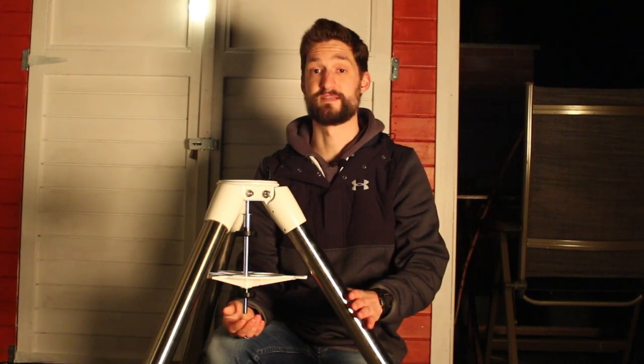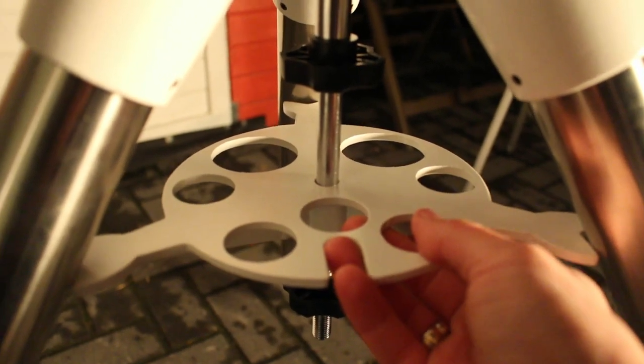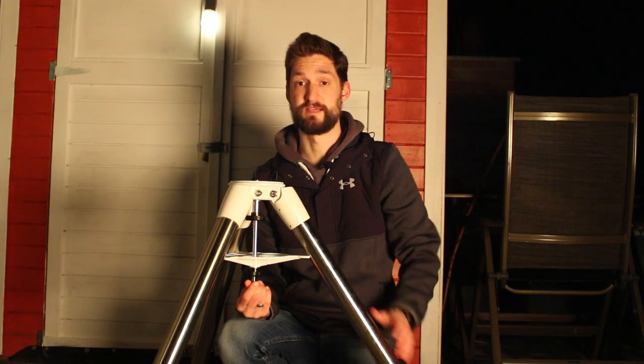The steel-tube tripod has a fixation system for the legs as well. Here you can screw this plate into the upper section and to the mount adapter, and this will hold the legs in place.